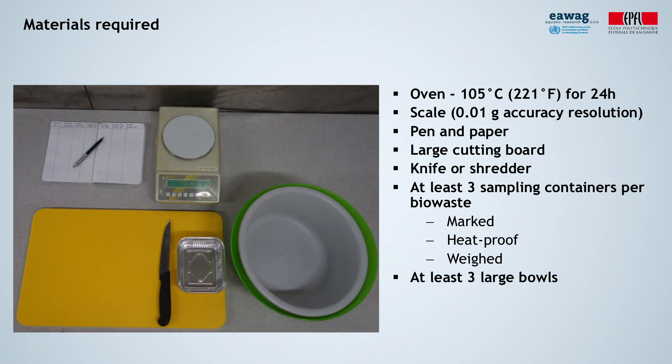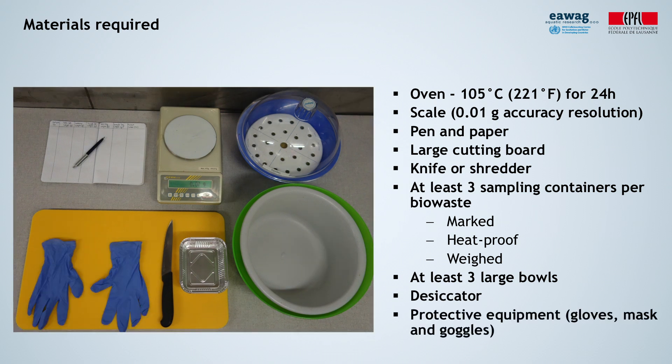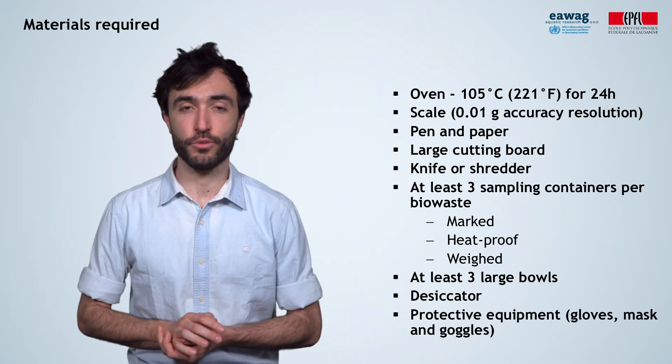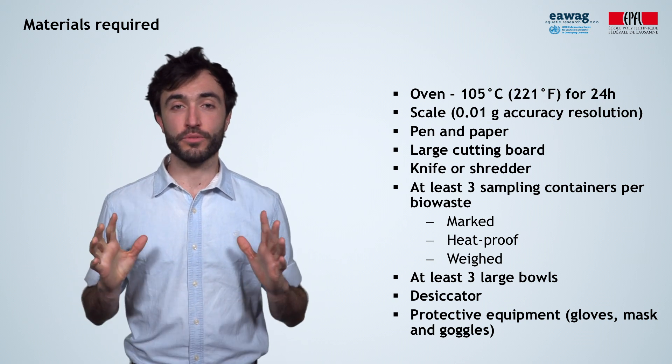Use a marker that withstands high temperatures. You will also need at least three large bowls for mixing and immediate storing of the waste. If you have a desiccator, also take it. Recommended but not necessary: protective equipment — waterproof gloves, masks, and protective goggles. You don't want squirting waste juices getting into your eyes. Now that we are all set, let's go get ourselves some waste.